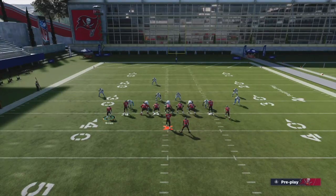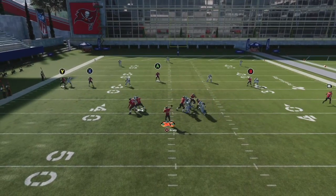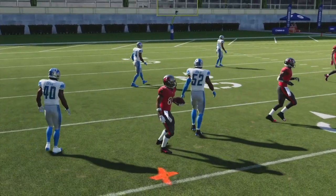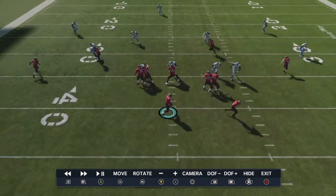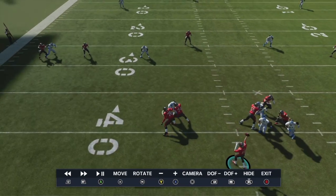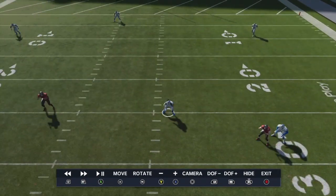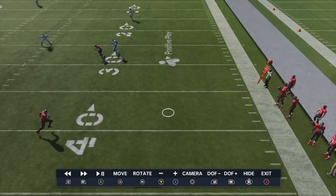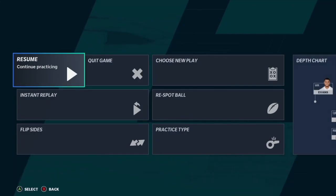To make this play better, we're going to motion out X and snap it right before he sets. Now you've got great spacing and a low ball throw opportunity. If you don't know how to low ball: hold L trigger on Xbox or L2 on PlayStation, then press the icon of the receiver you want to throw to. That's going to give you a great opportunity to complete passes that you wouldn't think would be easy completions — all three of these wide receivers are very open if you low ball.